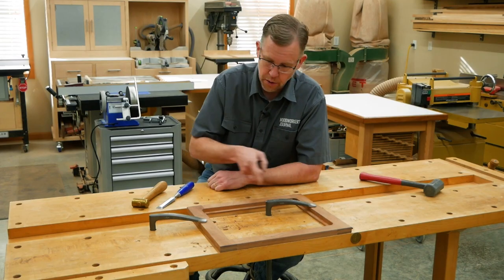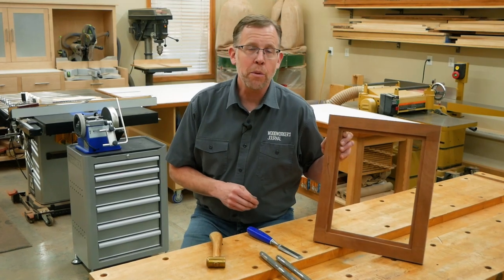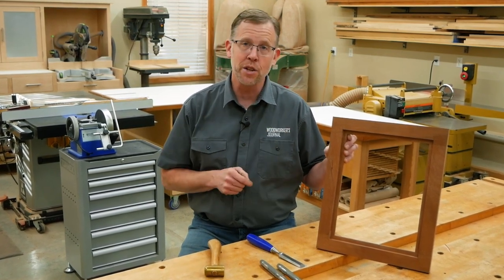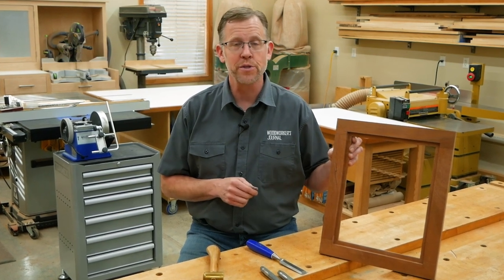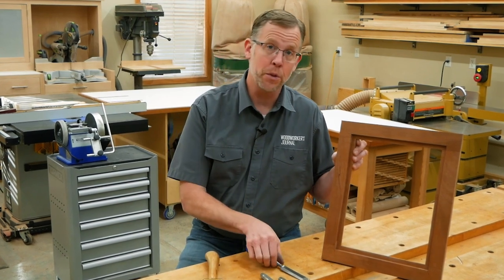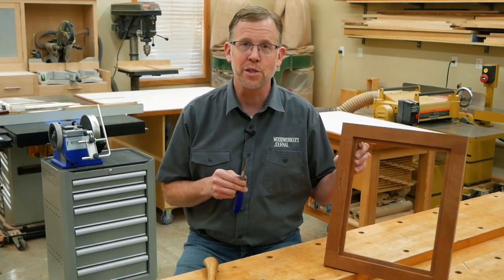Depending on how deep you routed the recess, it'll usually take three or four rounds to get all the way down to the bottom. When you get to the bottom, flip the chisel over so its beveled face is down to pare away the last of the waste — this way it won't cut any deeper but will flatten the bottom. Then chisel the other three corners the same way. Squaring up corners is a bread-and-butter chiseling technique you'll use again and again, and the sharper the chisel, the easier the process will be.